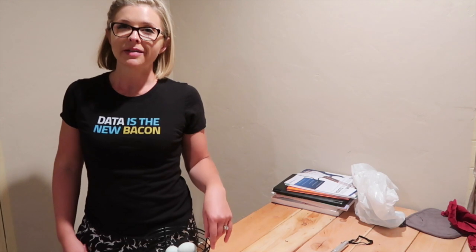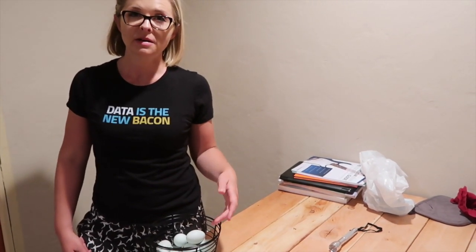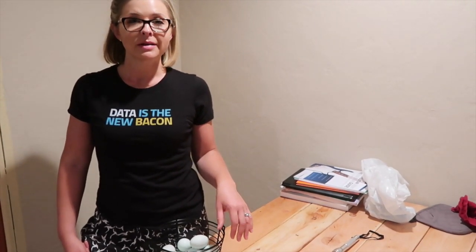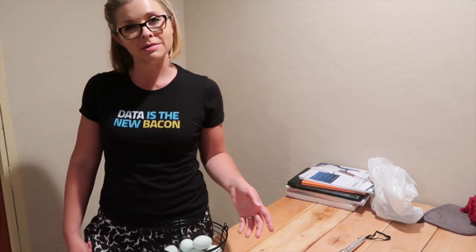A few weeks ago we decided that we wanted to start hatching our own eggs and thought that olive eggers might be fun chickens to hatch because they make beautiful green eggs, and because we have both breeds that are ideal for parents. We have Americana hens and we also have Freddie, who is our Copper Moran rooster. The olive egger is made from chickens that produce dark brown eggs and blue eggs — we have both of those.